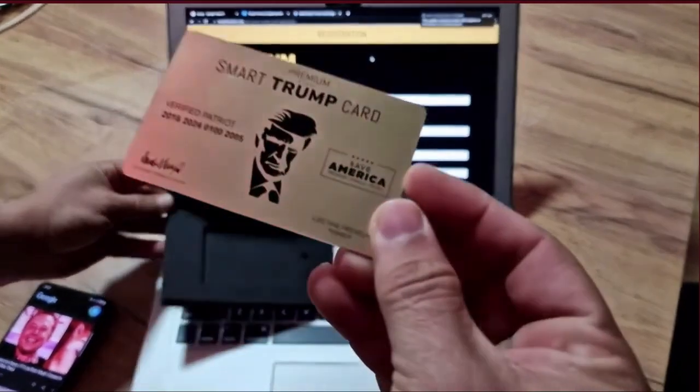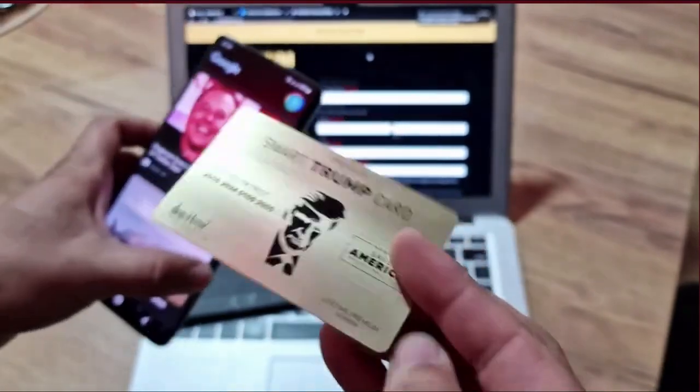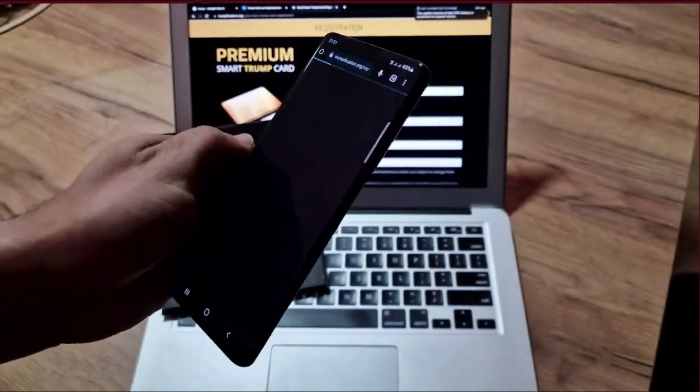Hello, John here. Today I'll tell you everything you need to know about the new Trump product, a limited premium edition of the Smart Trump Card. If you're a Trump supporter, this product was made and designed just for you.